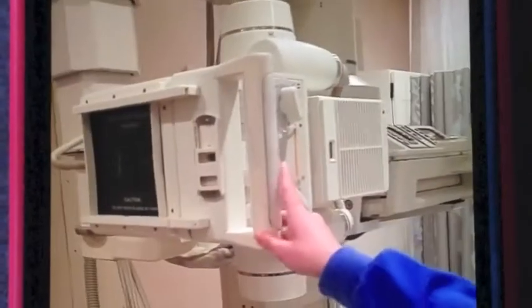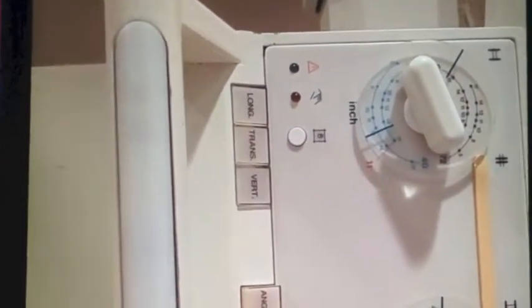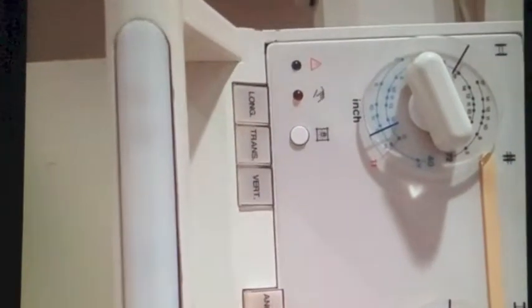So then you come over here to your tube. Up top here is where you want to make sure that your tube is lined up correctly at 72 inches. When that little green light is on, that means that it is in place. This right here is called detent, so you want to make sure that you have that on. You press that and the little green button comes up.